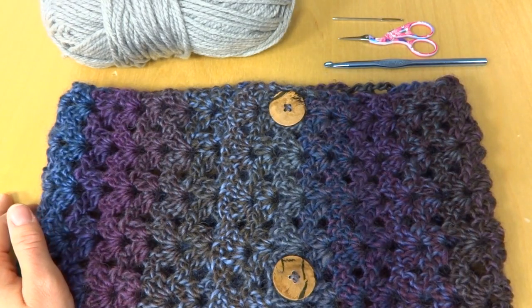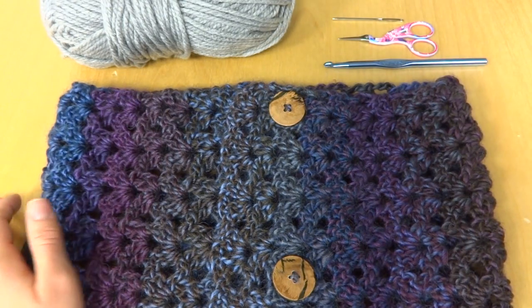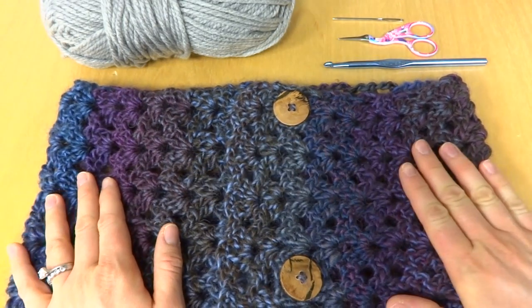Hi everyone, it's Jennifer from Fiber Flux. In this video I will show you how to crochet the Estelle button cowl.